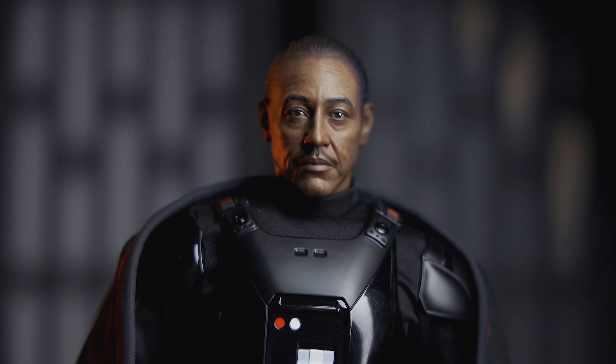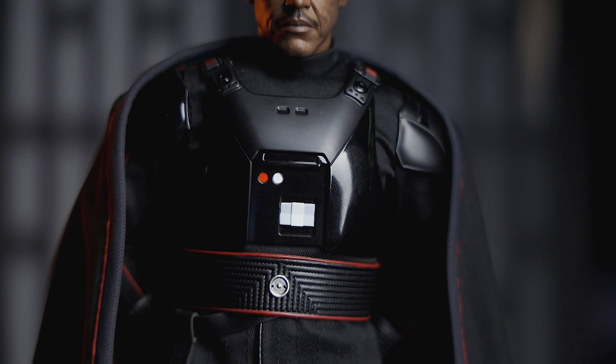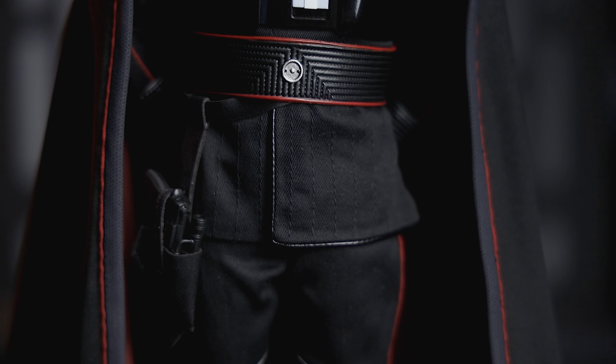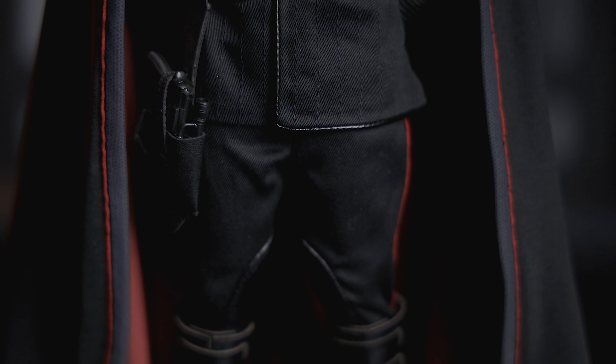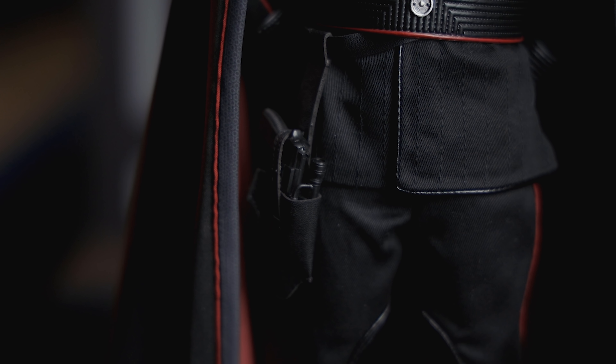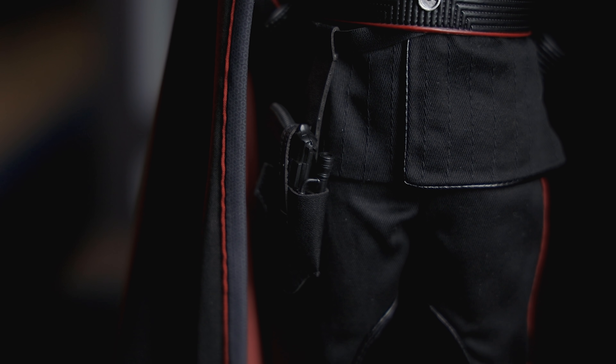A couple of things to note: the suit material is a lint magnet because it's black material so you're going to see everything. If you've got pets, keep them away from this figure — you're going to catch everything on there. Also this holster that goes for the blaster is an absolute nightmare to get in — I'd use tweezers. The flap that holds the blaster in is like a threading-the-needle situation. Once you get the blaster in there, I doubt I will ever take that out again. It's there for adornment, but he's going to use the Darksaber, and that's where we're going.